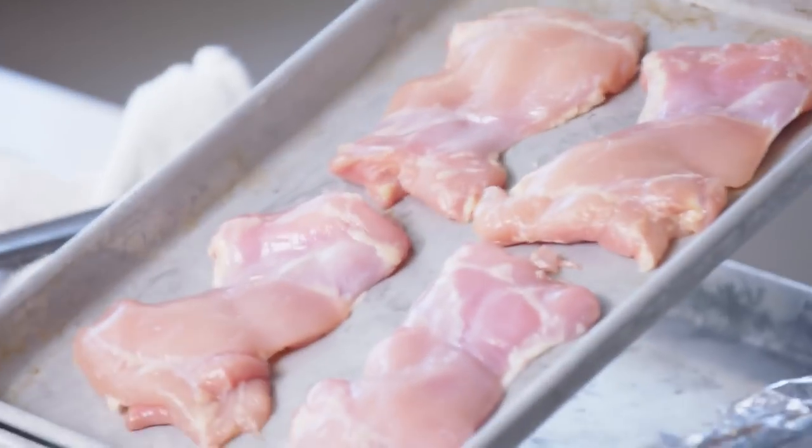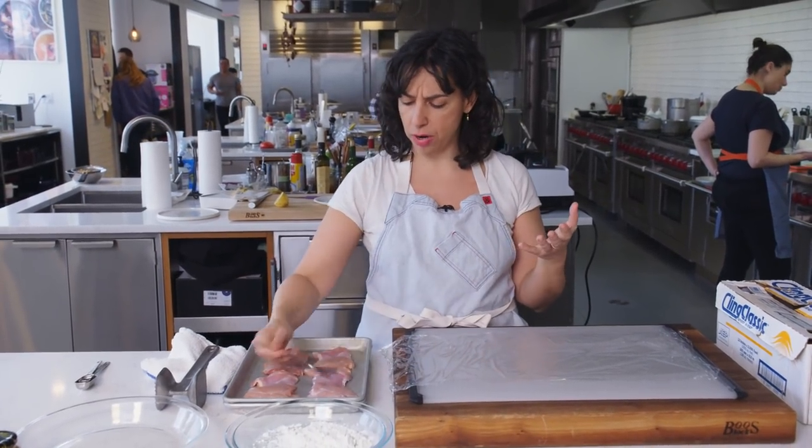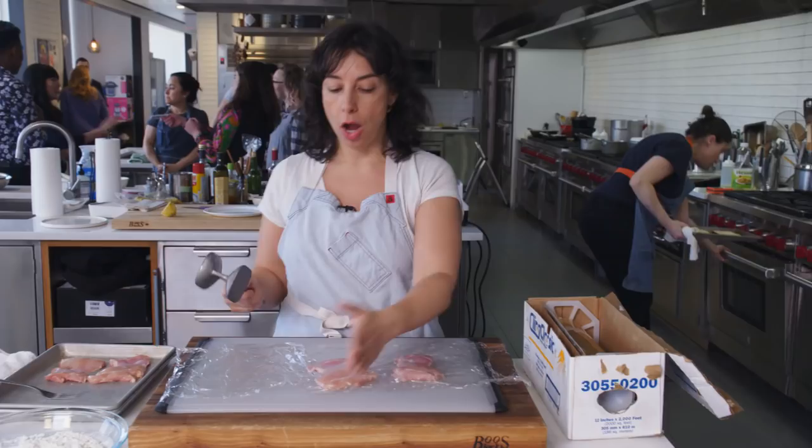The first thing is, even though it looks slightly horrifying right now, skinless boneless chicken thighs are probably our favorite cut of chicken in the Bon Appétit test kitchen. The reason we love dark meat is because it has higher fat content than the breasts. So they get very crispy, but they also have their own kind of natural juiciness.